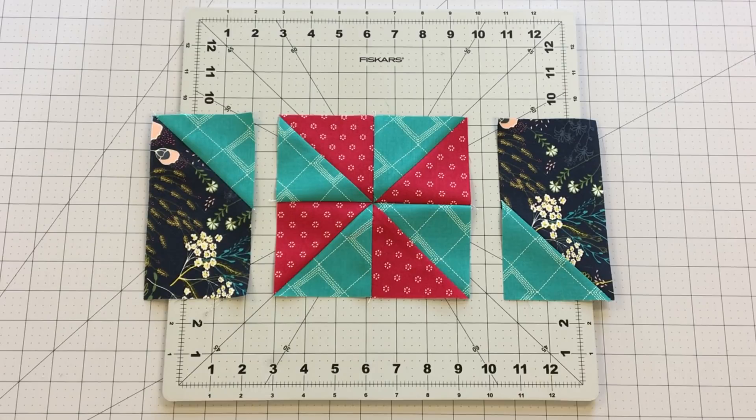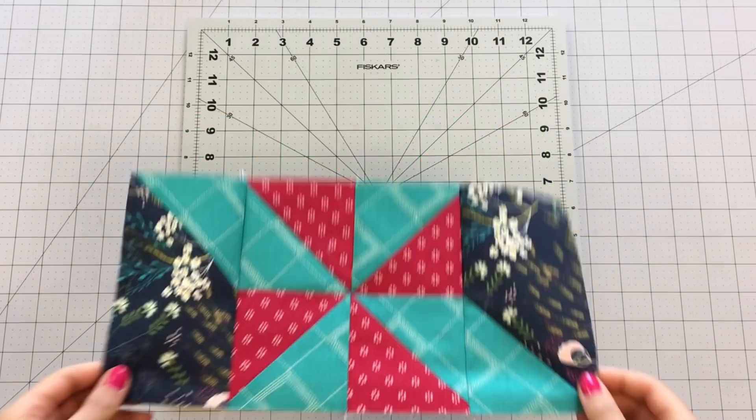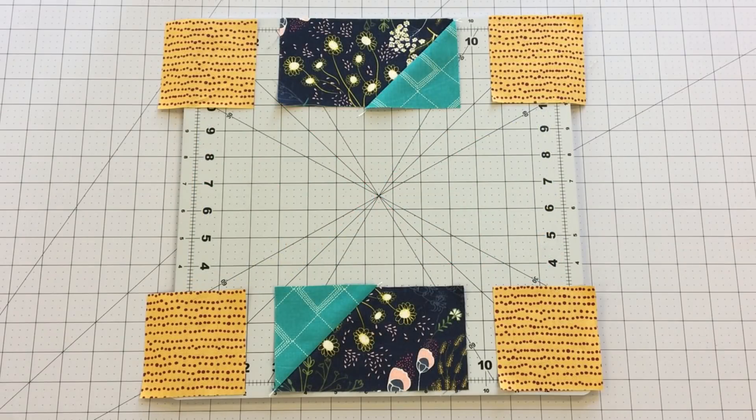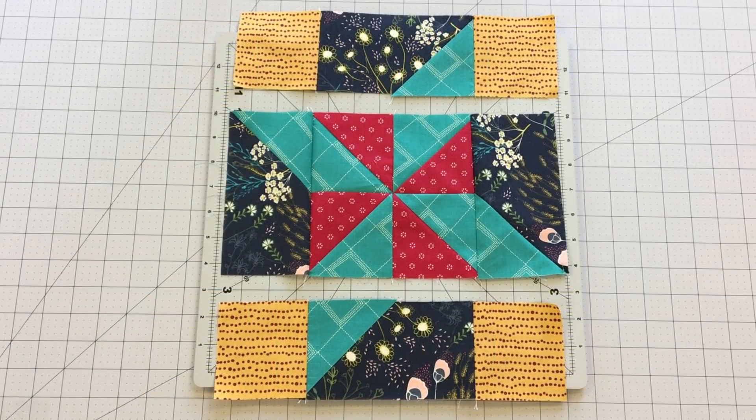Sew two of your corner strip units to the sides of your center block following the block design. The next step is to sew your top and bottom rows. Following the block design, sew two three and a half inch squares to each side of your remaining corner strip units. Sew your top and bottom row to your center row and your shooting star block is complete.